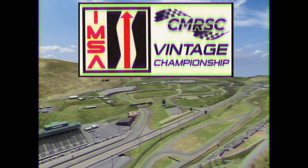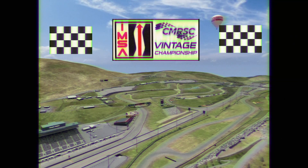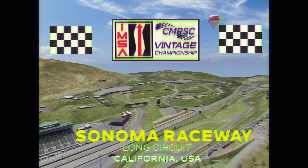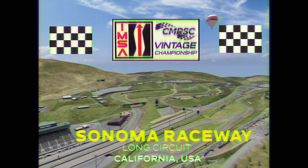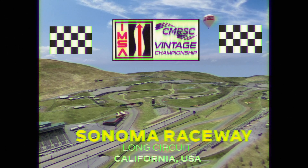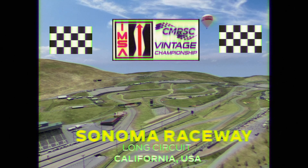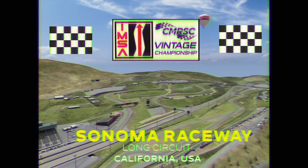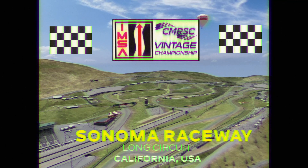Hello, my name is Rahul Nasir from Caribbean Motor Racing Sim Club. Today we are going through a hot lap around Sears Point Raceway, Sonoma. The car we are using is the Audi 90 GTO, and this is also part of round two of the 2024 Caribbean Motor Racing Sim Club IMSA Vintage Championship.